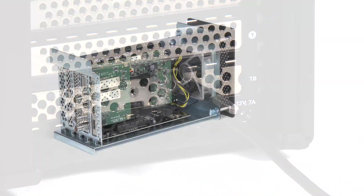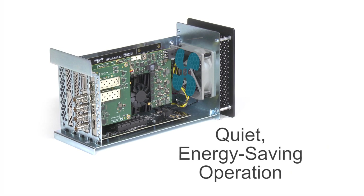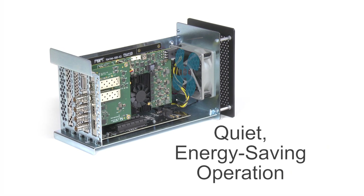The system includes an automatic, temperature-controlled, variable speed fan that cools the cards quietly, with energy saving operation that powers the unit on and off automatically with the computer.